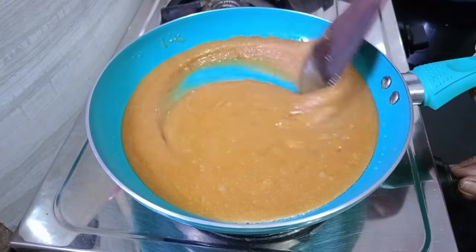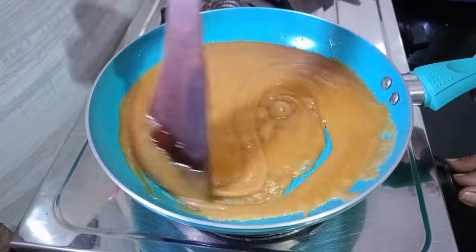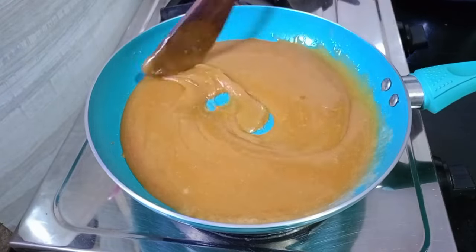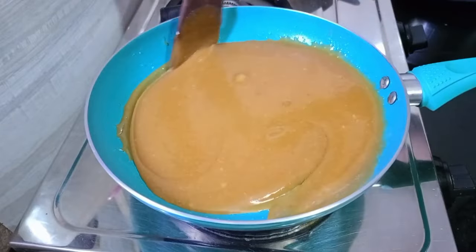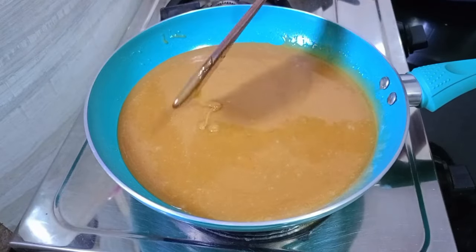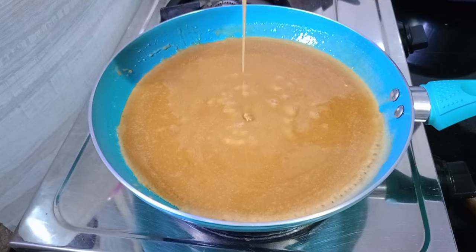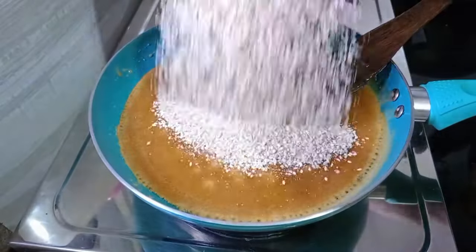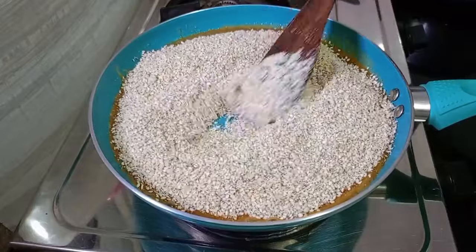We are ready and the color has changed. You can see the color is changed — we can see the color is changed since the middle of the process.